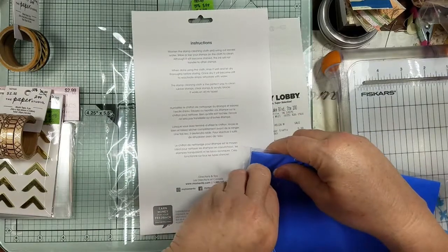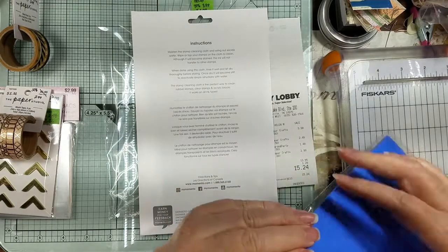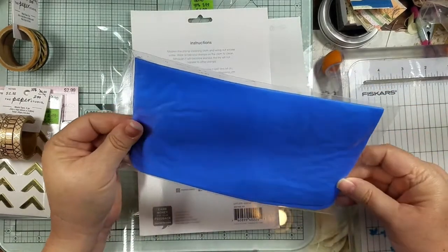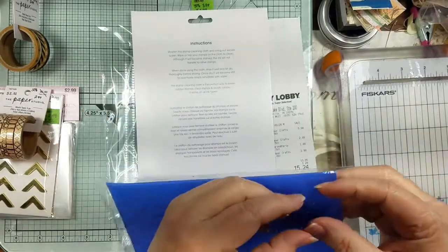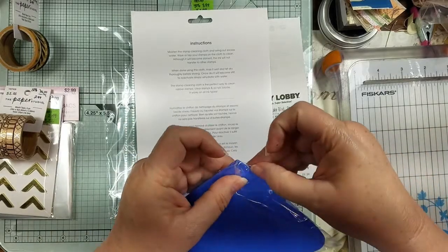It says the sponge will become stained but the ink will not transfer to other stamps. I've seen other people use something like a chamois cloth type thing. I'm just trying to figure out how to open the packaging.